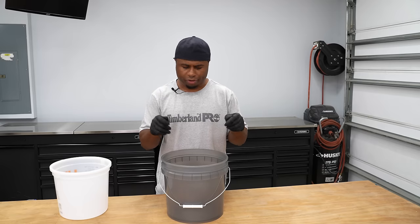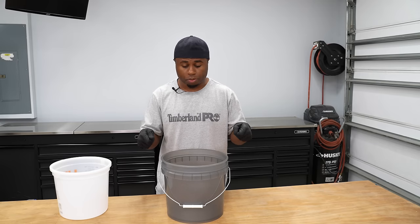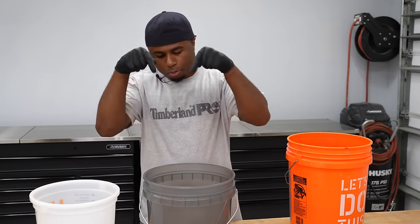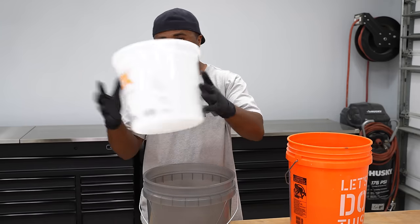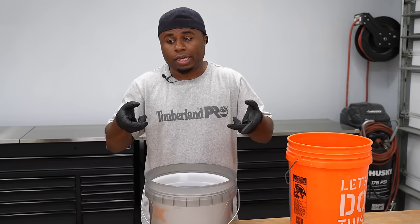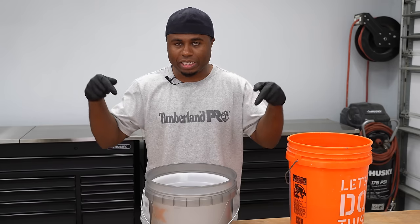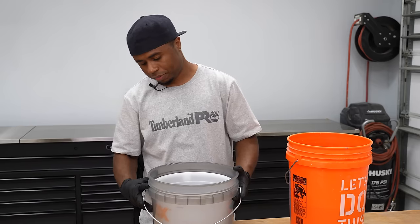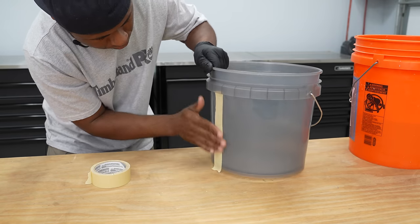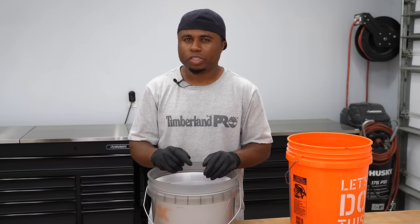I'm not going to try to figure out any mathematical decision here — I'm going to keep this simple and guess. My common sense method is to take water, pour it in this bucket, take a second bucket, put it inside and see where the water rises, and I hope that will tell me how much concrete I need. First we're going to put tape on this, mark it once we put the water in, figure out how much we need, and then give that a shot.